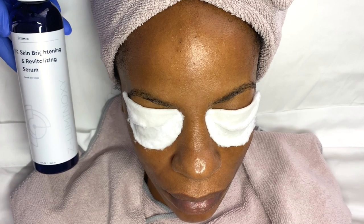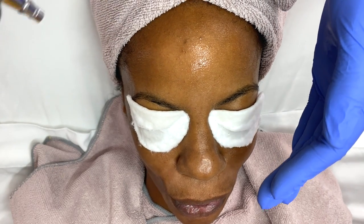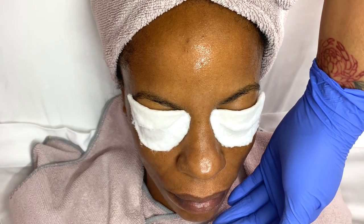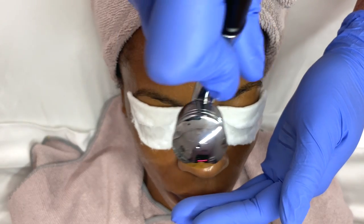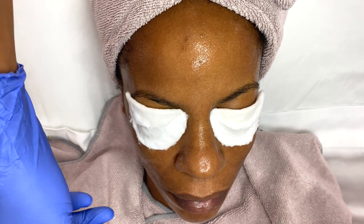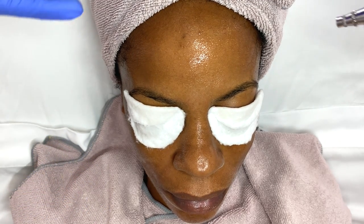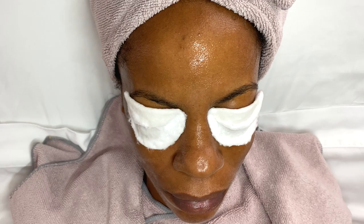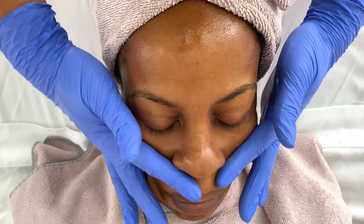It's time for the oxygen treatment. I'm going to be using the skin brightening and revitalizing serum, which is going to brighten and revitalize the skin. This is one of the three serums I have for the oxygen treatment. I probably should have warned my client it was going to be cold — when I first put it on her she was kind of shocked. This doesn't take much time at all, no longer than 45 seconds to complete the entire face.